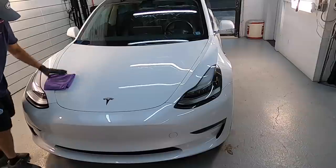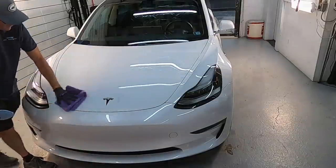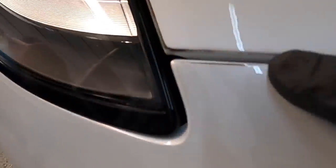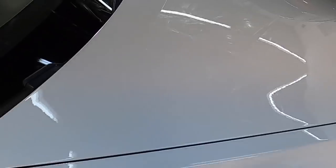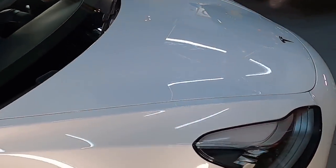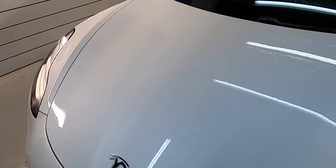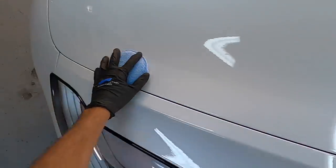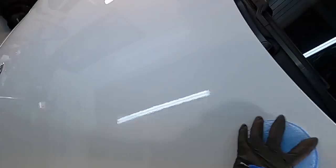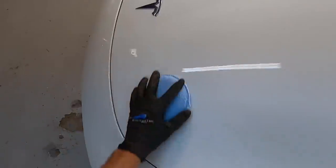Do your proper prep: wash, decontamination, clay, iron remover, at least a one-step. Or you can use it on a car that's already been coated — like this vehicle, which has been PPF'd and coated on top of that. We're using this as a maintenance topper. It's giving a nice gloss, sheen, some depth and slickness. The product evaporates as you're buffing it into the panel — quick and easy.